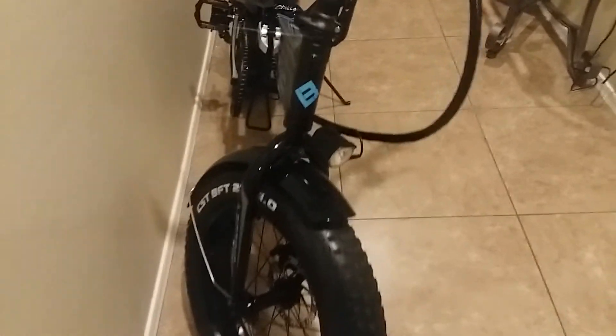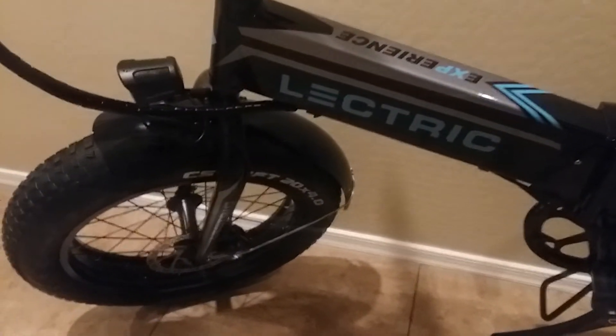I haven't ridden this much — only about 12 miles. This is my wife's bike. The frames are aluminum and the fenders are steel. I put my magnet on there to confirm — they're steel.